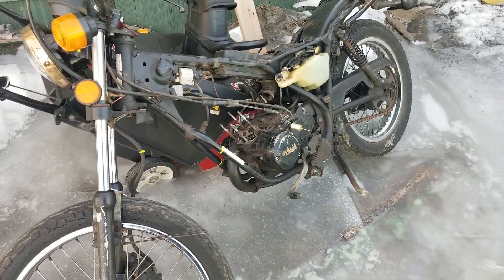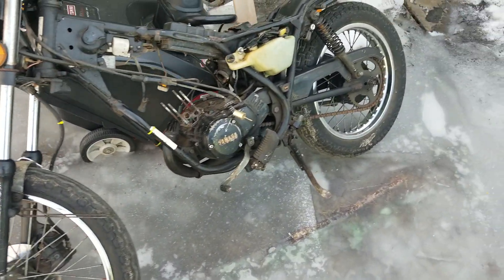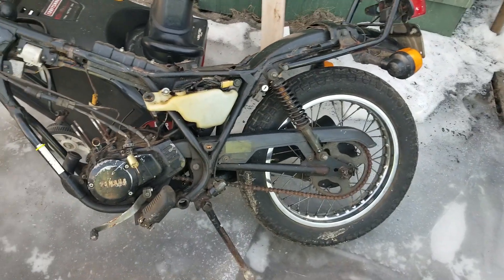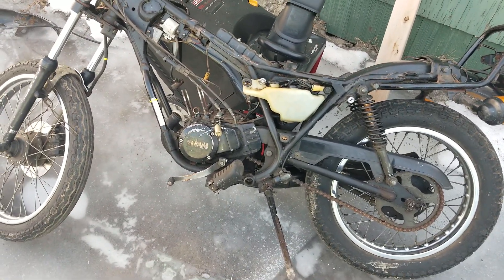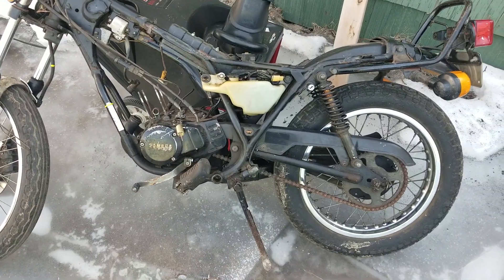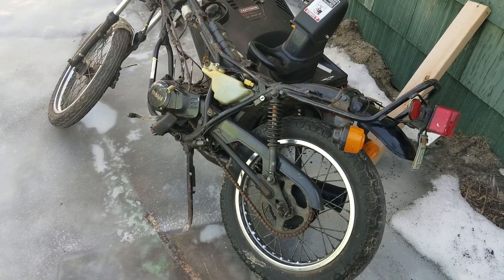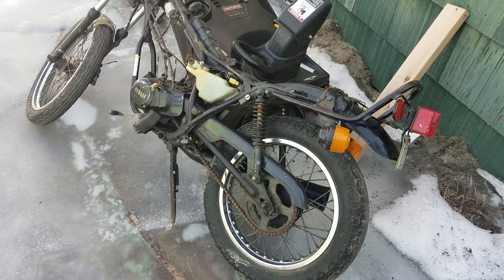Motorcycles — yes, not an enduro, an actual motorcycle. You're probably asking yourself, I haven't heard of these. Well, they didn't make too many of them — right around two to three thousand of them — and they raffled these off at the dealership when you bought a Virago. Really cool bike, really cool engine.